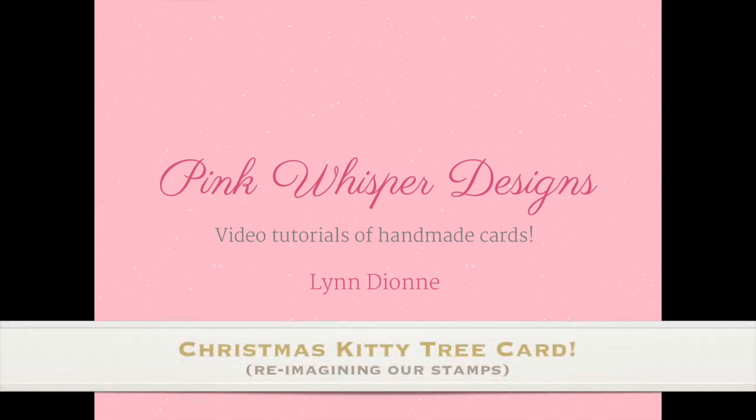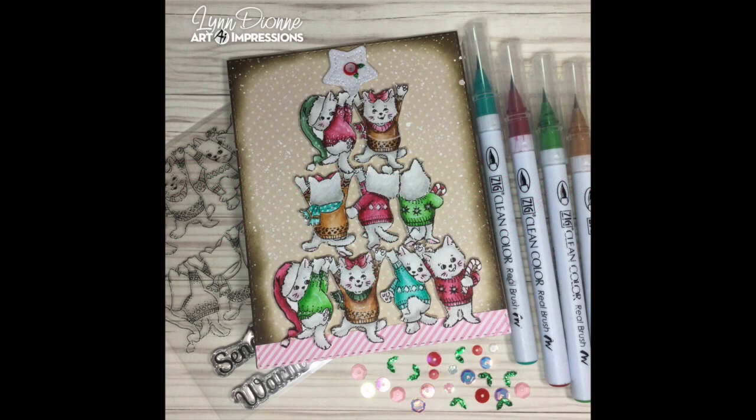Hi everyone, it's Lynn Dion from Pink Whisper Designs. Today I thought it would be fun to take a look at this stamp set with the little kitties and reimagine it, turning it into a little kitty Christmas tree. So let's take a look at the stamp set we're going to be using.